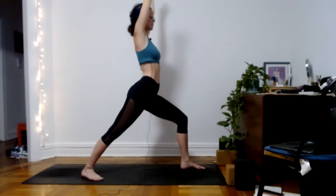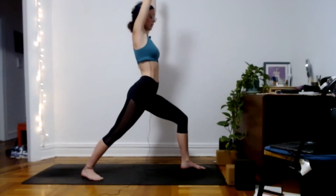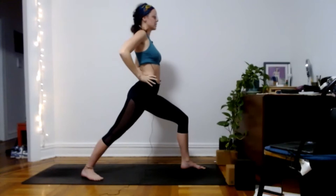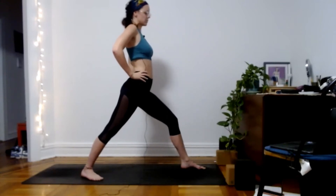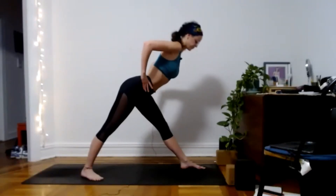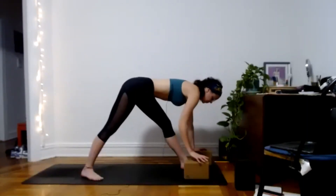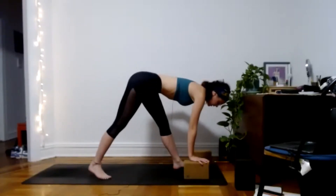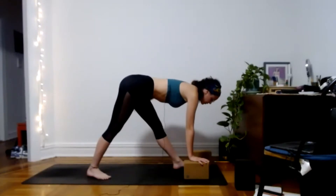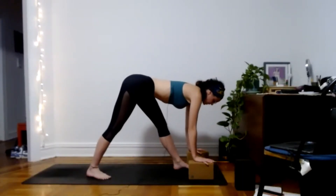Feel the strength in your legs, maybe closing the eyes, really feeling this powerful pose. Next inhale, bring hands to hips, slowly reach into the ground with your front foot, straightening that leg. Inhale, lift your heart slightly. Exhale, hinge forward into pyramid. Keep the idea of pulling your left hip back — feel the space from your left hip all the way through the back of the leg and the heel. Maybe even lifting the toes slightly, feeling how that changes the stretch, then gripping the toes back down.